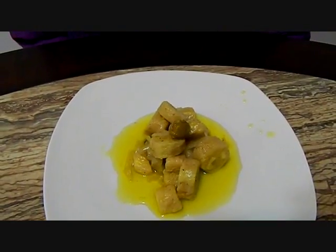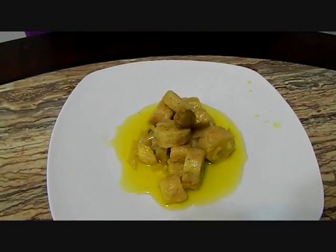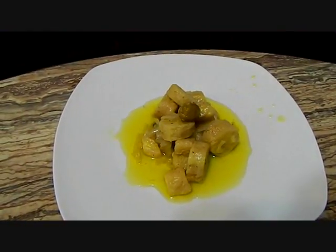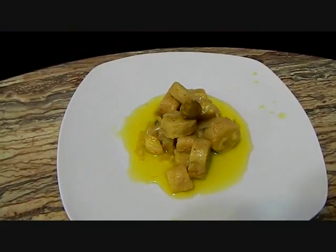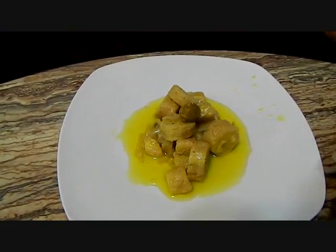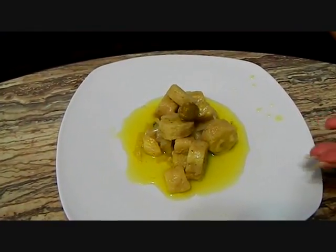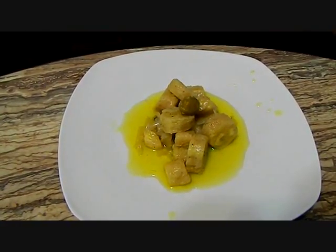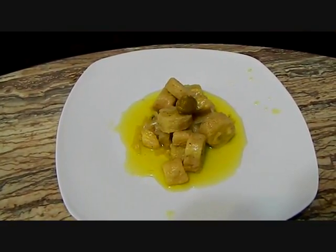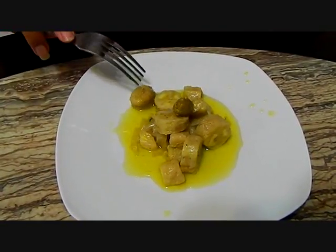So here you have it — pickled green bananas, or guineitos en escabeche. Aquí los tienen, guineitos en escabeche. This is typically served as a side dish at Christmas time in Puerto Rico, or as an appetizer, just with a little thing of toothpicks on the side. Esto, típicamente, es un acompañante a otros platos, o se sirve en Puerto Rico como un aperitivo también. Please remember to like this video and subscribe to my channel. Buen provecho. Suscríbanse a mi canal. Let's try it!